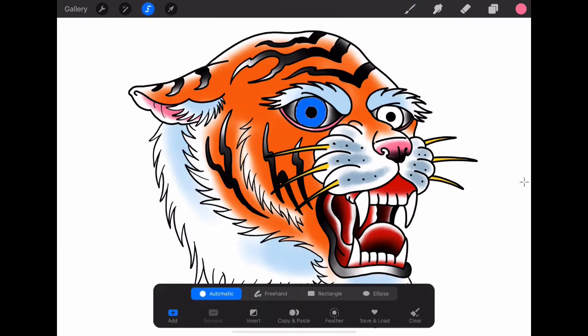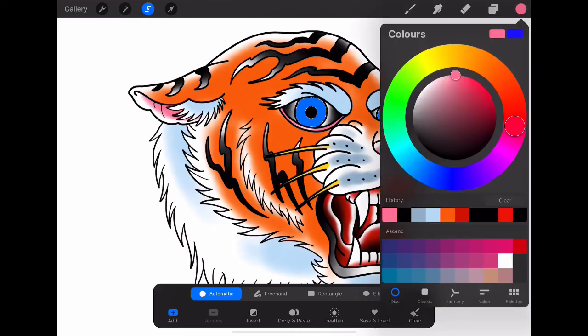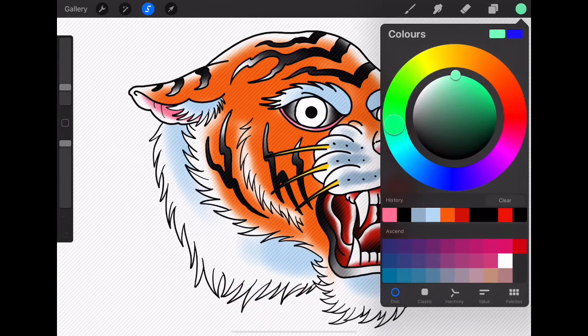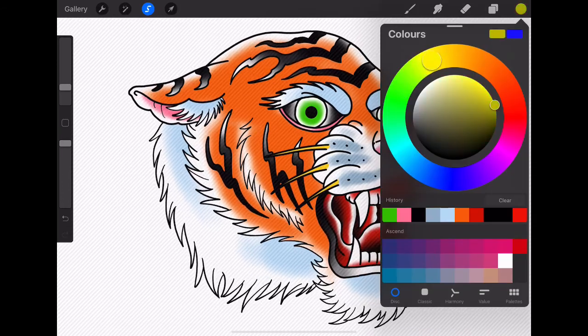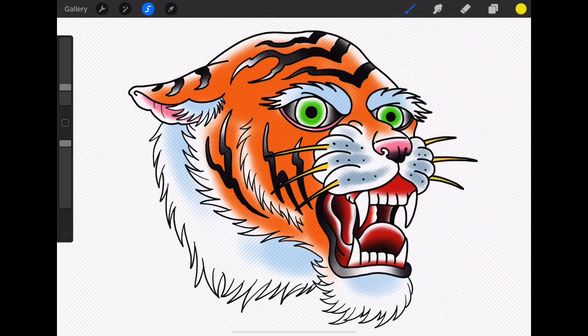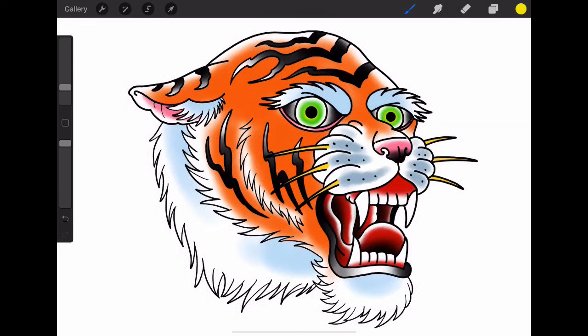To color in the iris, we'll select them and change the color — let's go to maybe a green, a greeny yellowy sort of color. Might make it a bit darker. Just blending that out and leaving our little white highlight. I might add a touch of yellow to that just to brighten it up and create a bit of a glowing effect around the actual pupil of the eye. I think that looks pretty cool.